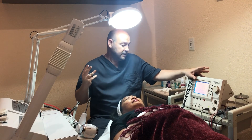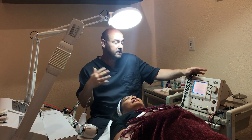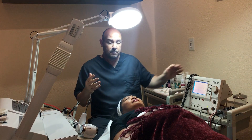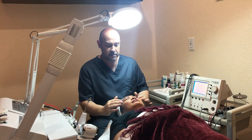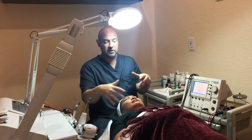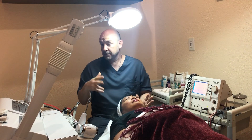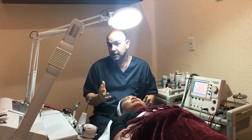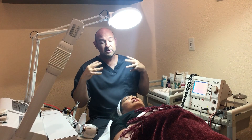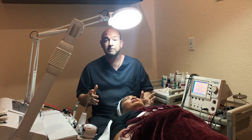This protocol is more effective than a typical microcurrent facial — it's a full rejuvenation. By stimulating the beginnings and ends of each acupuncture channel, you're connecting all the energy channels of the face for total rejuvenation. Since half of the acupuncture channels start and end on the face, patients also report positive overall effects on the body as well.